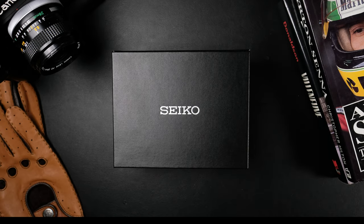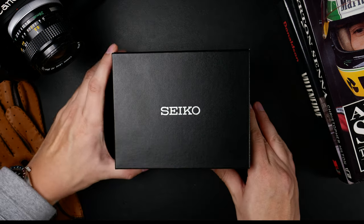This is a box, and it's a Seiko box at that. We've got the Seiko Speed Timer Mechanical today to cover.